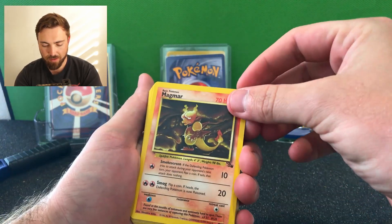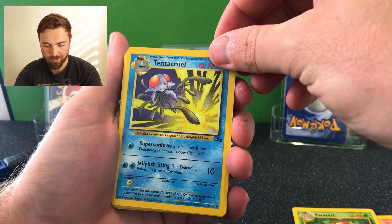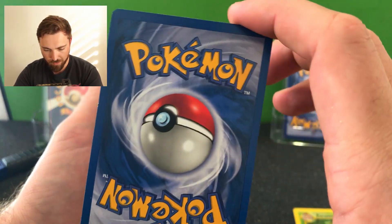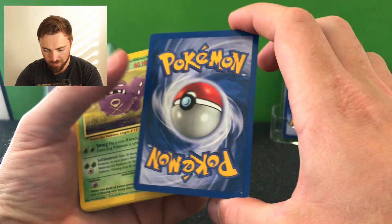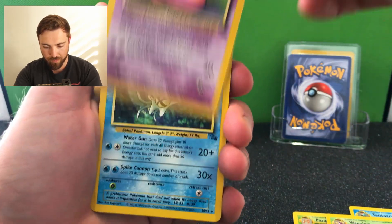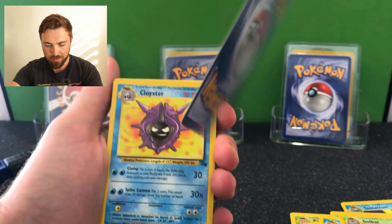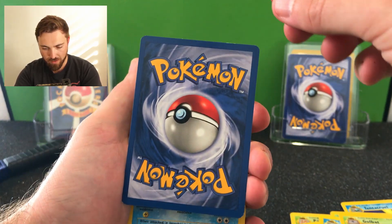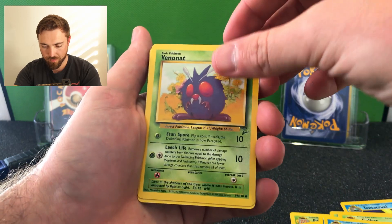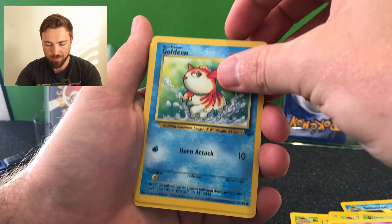First up we've got the Fossil Magmar, very cool card. Base Set 2 Parasect. We've got a Fossil Tentacruel, 60 HP - just checking the back on this one to see the quality. Yeah, they're not in bad nick, there's a little whitening but they're actually in quite nice condition so far. Fossil Slowbro, Omastar - lots of Fossil cards here - Growler. A little whitening on there but pretty good nick and centering's pretty good. Cloyster from Fossil. Another Base Set 2 Venonat. Slowpoke from Fossil. Paras from Base Set 2. Goldeen from Jungle - there's our first Jungle card.